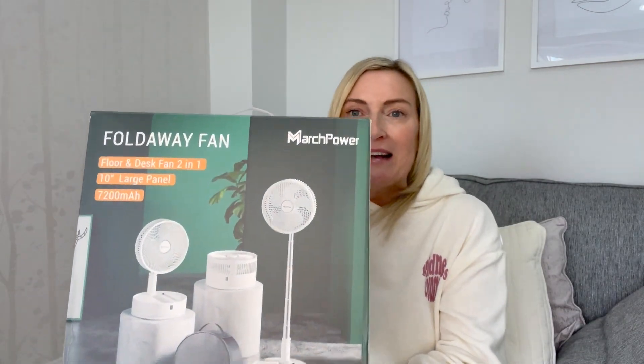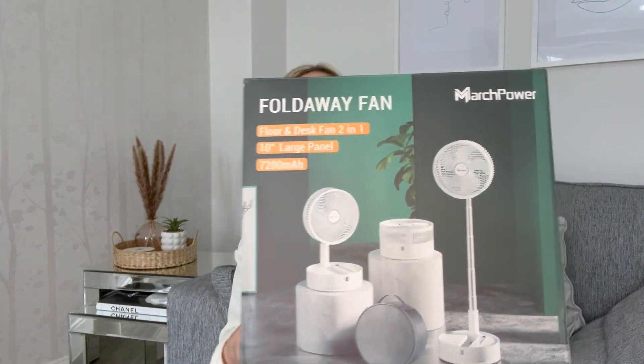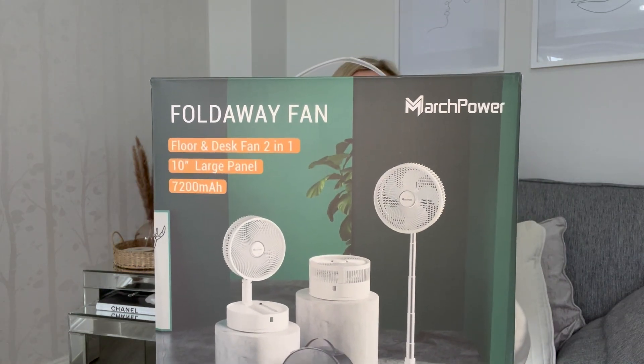It's been kindly sent to me from March Power and it is a fold-away fan. I'm going to get into all of its functions because it is really good.